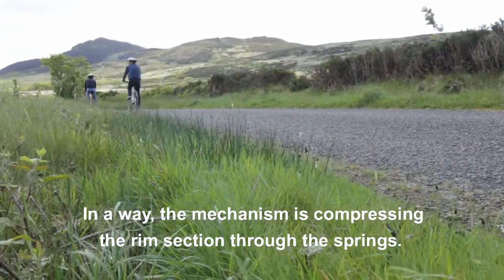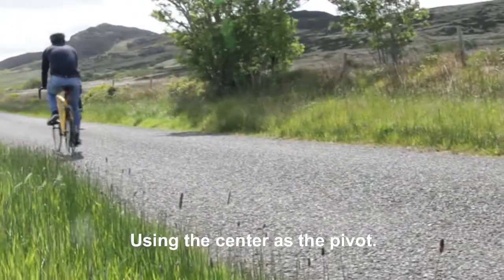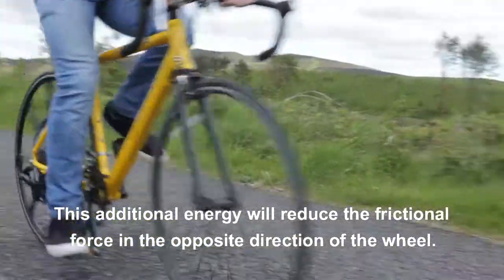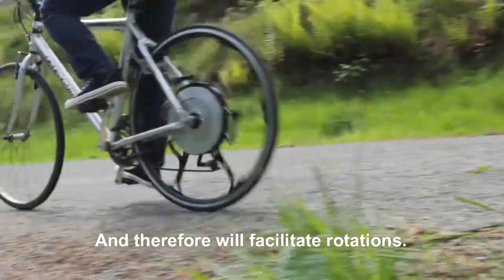The mechanism compresses the rim sections through the spring, using the centre as the pivot. This additional energy will reduce the frictional force in the opposite direction of the wheel and therefore will facilitate the rotations.